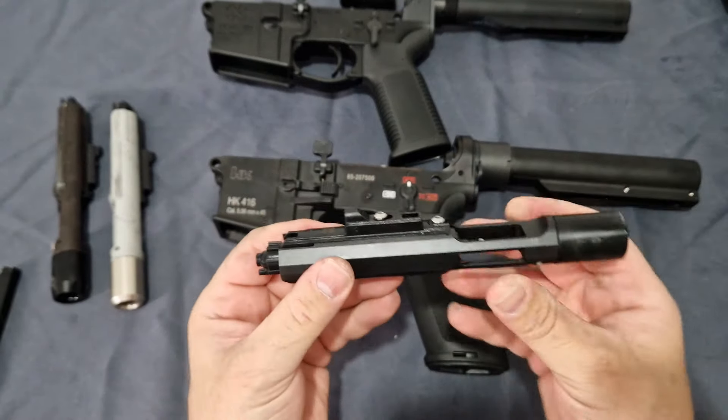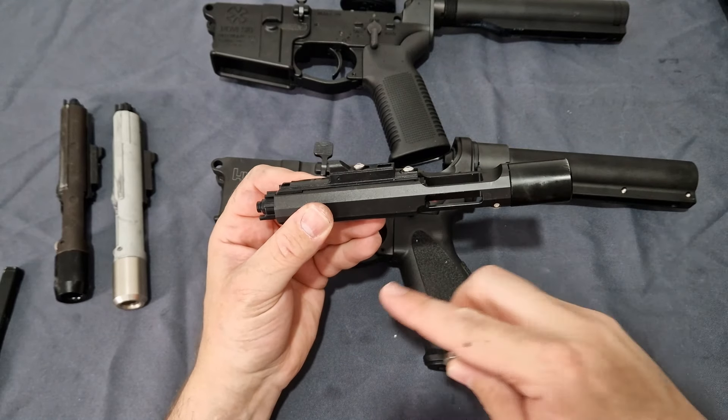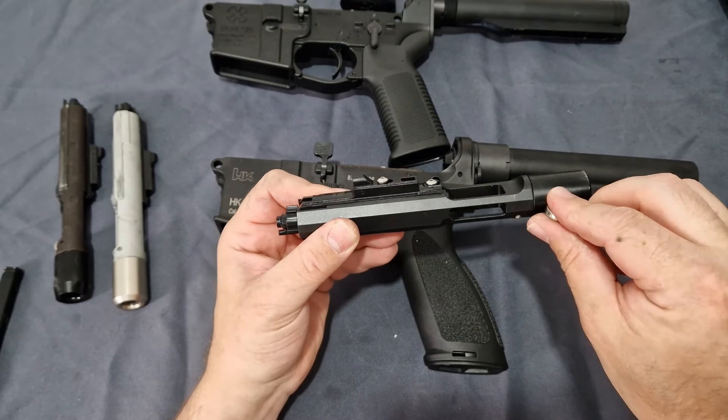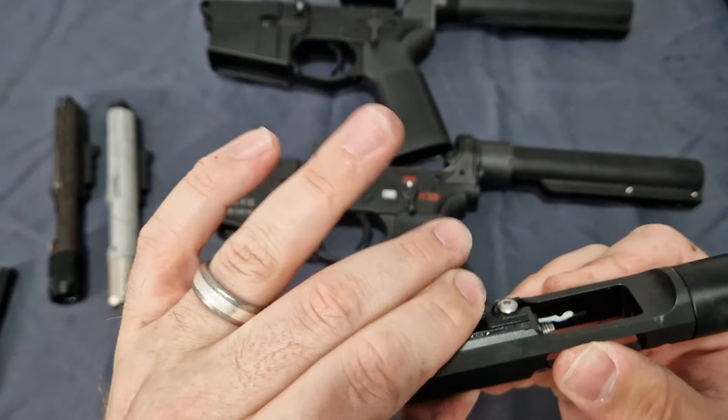What Sema have done, instead of making it out of zinc and aluminium like the others, is make this out of steel with an aluminium tail.